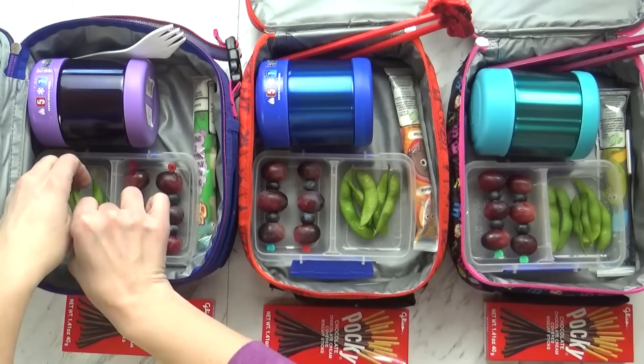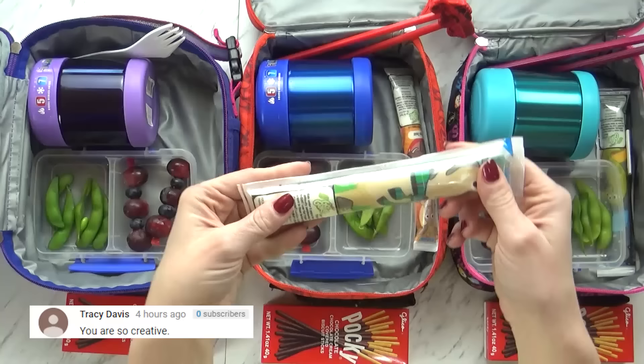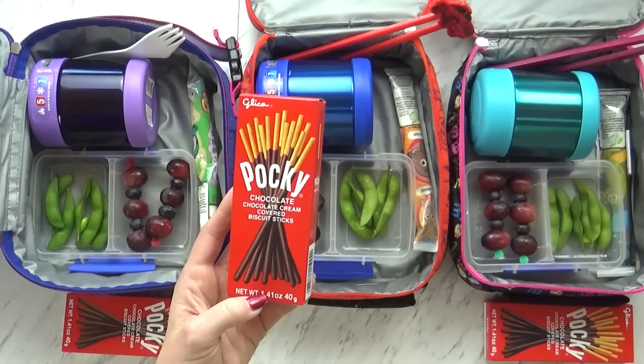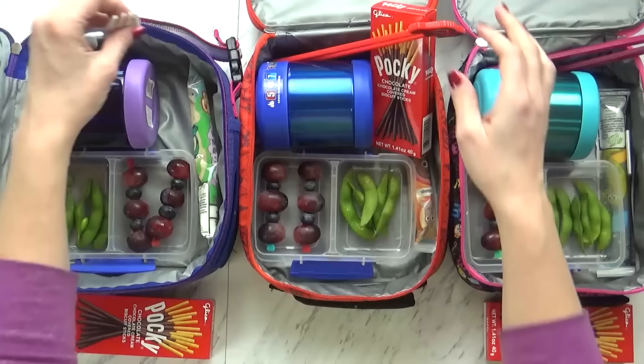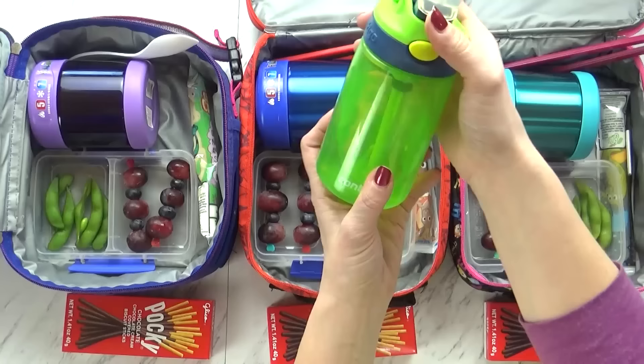And then over here I'm also giving the kids a cute little fruit skewer with grapes and blueberries. Over here I'm sending a little Go-Gurt Simple — I think these ones are strawberry flavored. And today I have a special treat: Pocky! So instead of a cookie or a sweet treat, I'm going to send them with Pocky, which is basically a little biscuit with chocolate — definitely one of my favorite Japanese-style snacks. And then for the older two kids I'm going to put their little chopsticks in there if they want to try that, and for Lily I'm just going to put a regular fork so it's a little bit easier for her.